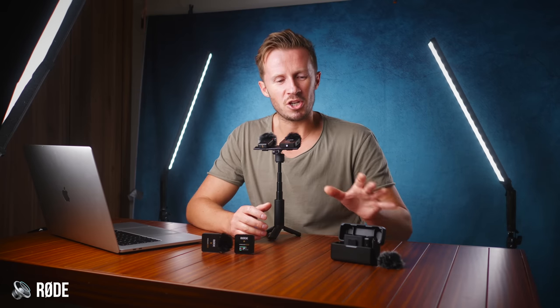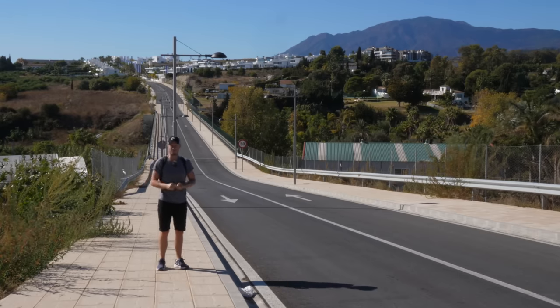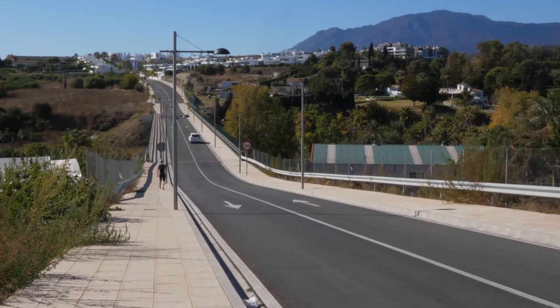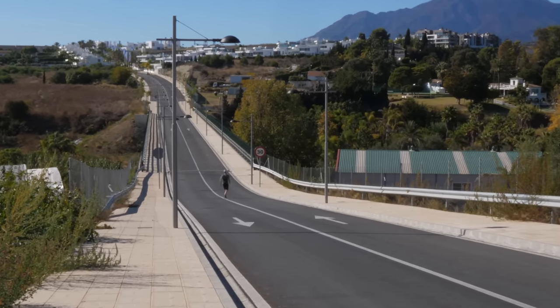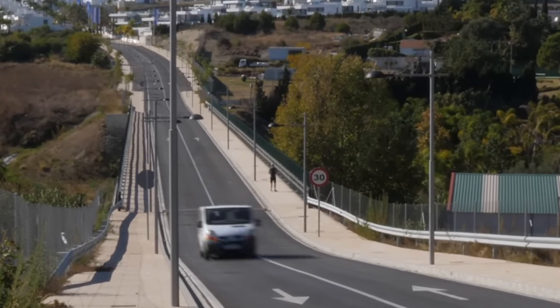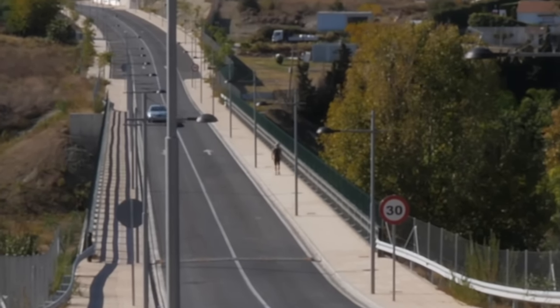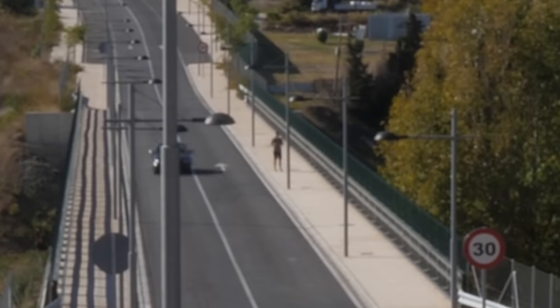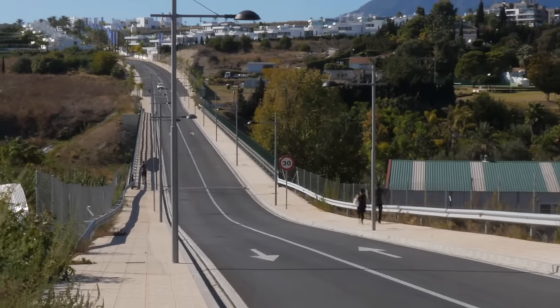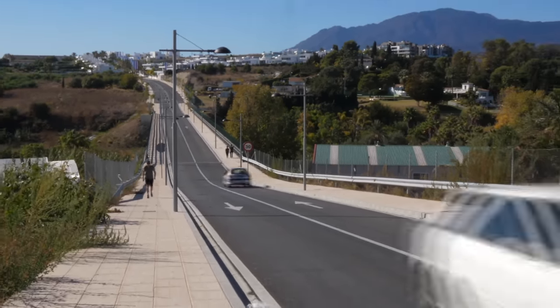The Rode Wireless Go 2 has a stated line-of-sight range of 200 meters; DJI claims 250 meters. In a real-world test with transmitters clipped to my shirt collar, both performed well up to 50 meters even with my body blocking the signal. From 50 to 150 meters, both struggled when walking away from the receiver, but gave clean signals when facing the camera. If I had to pick a winner, there were fewer dropouts from DJI walking away, but ultimately both systems did well when facing the camera.